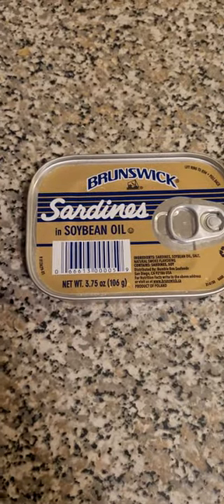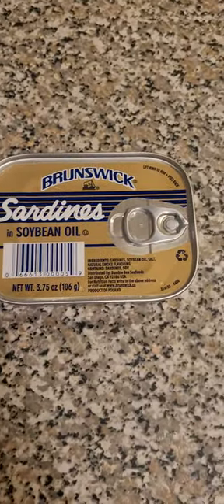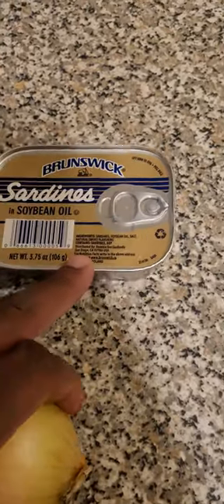You want it to cook evenly because you're gonna take it out and press it. What I'm gonna do is prep the sardines — well, not even prep the sardines — I'm gonna cut up the onion and cut up the tomato, because I already got the skillet for the sardines going.